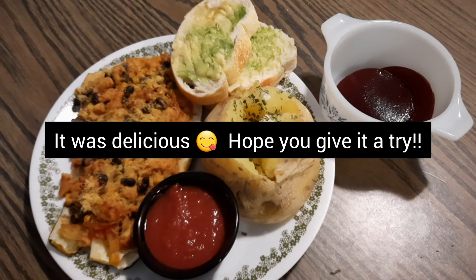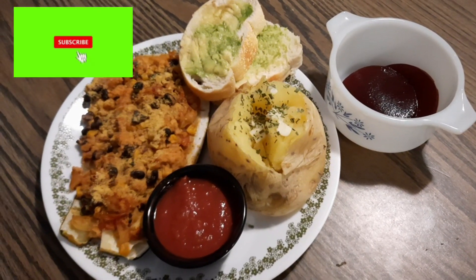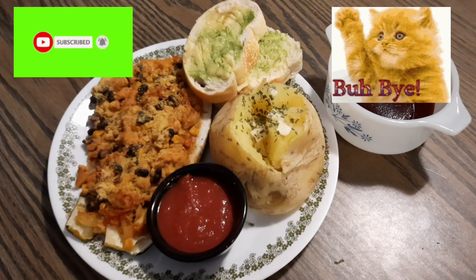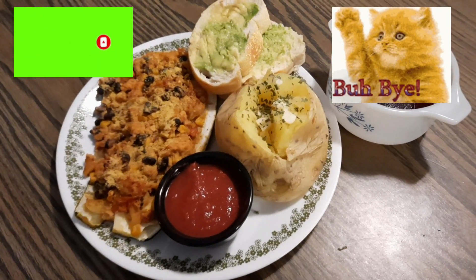Hopefully you guys will try this recipe — it is delicious. Thank you for watching. Don't forget to like, share, subscribe, love yourself and others, and we'll see you on another video. Bye bye!